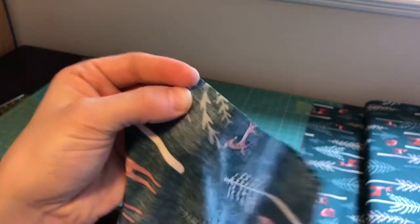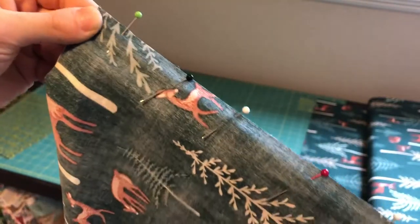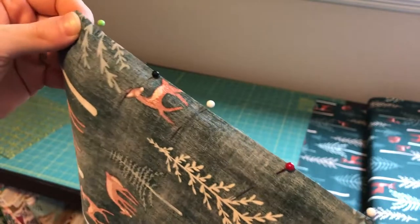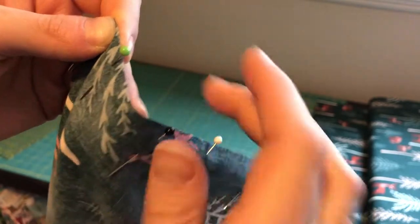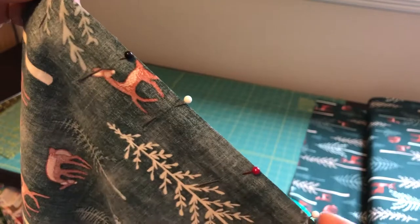I will pin the first one — here's what your pinned corner looks like. Do this to all four sides if this is your first project. Then we'll take it to the sewing machine and go in a quarter inch, so you'll find that marker on your sewing machine or serger — we have a quarter inch seam allowance.